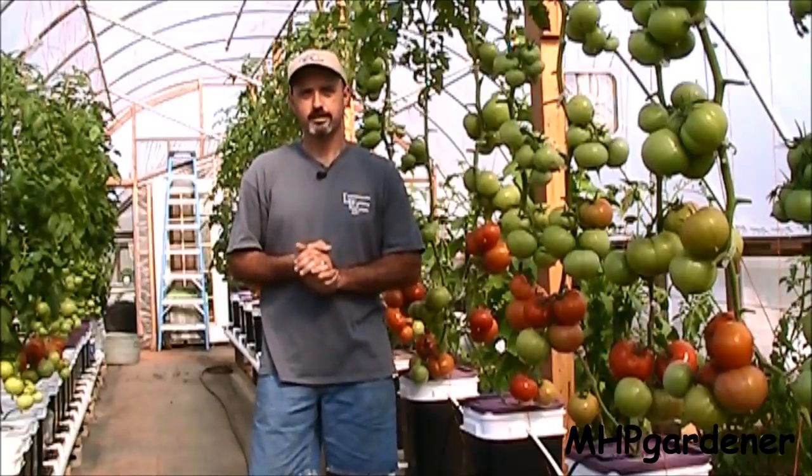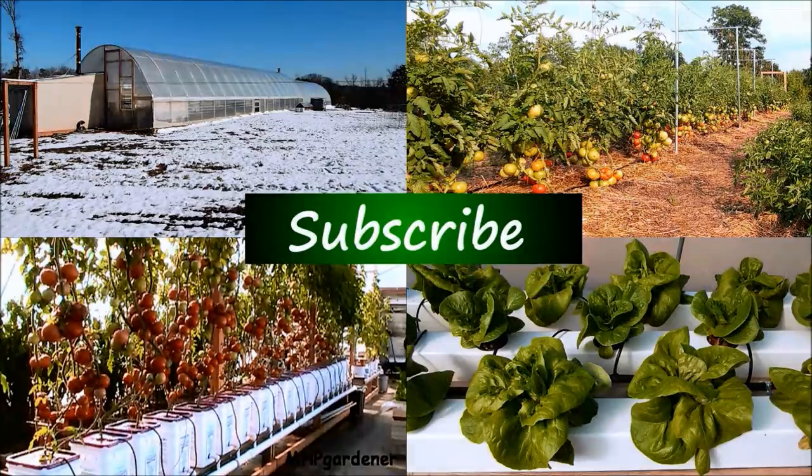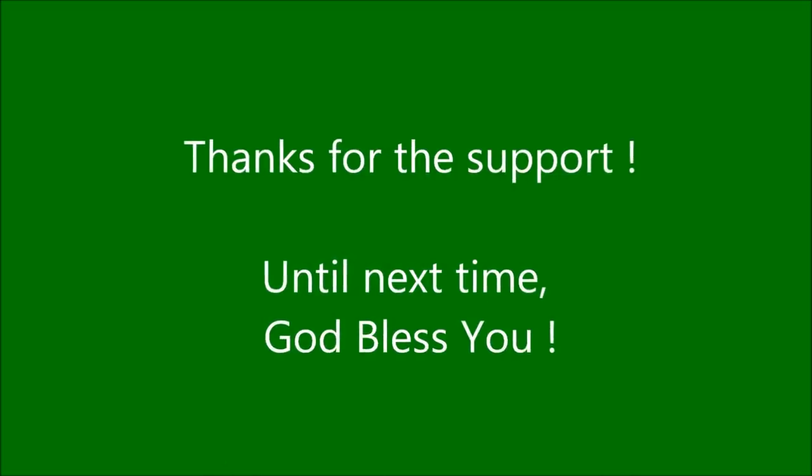Y'all take care, and Lord willing I'll see you next time. If you found this video helpful, informative, entertaining, or just downright funny, don't forget to subscribe. I'll see you next time.